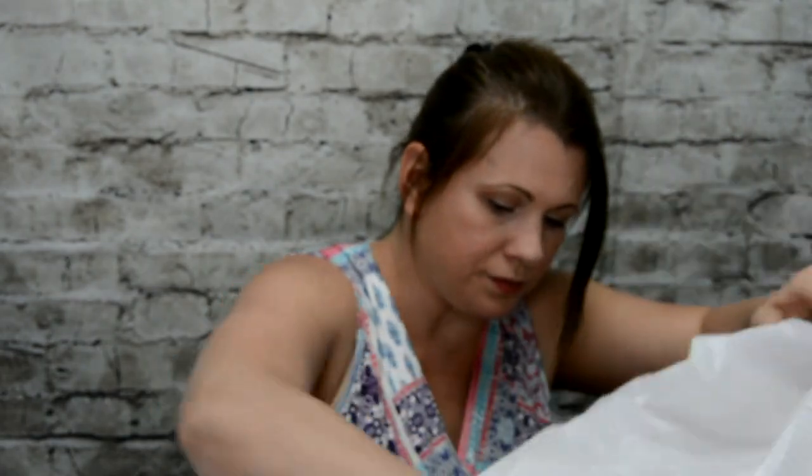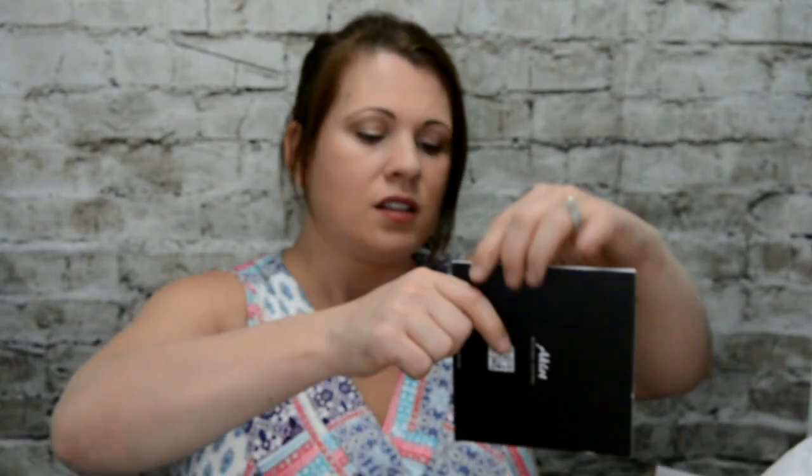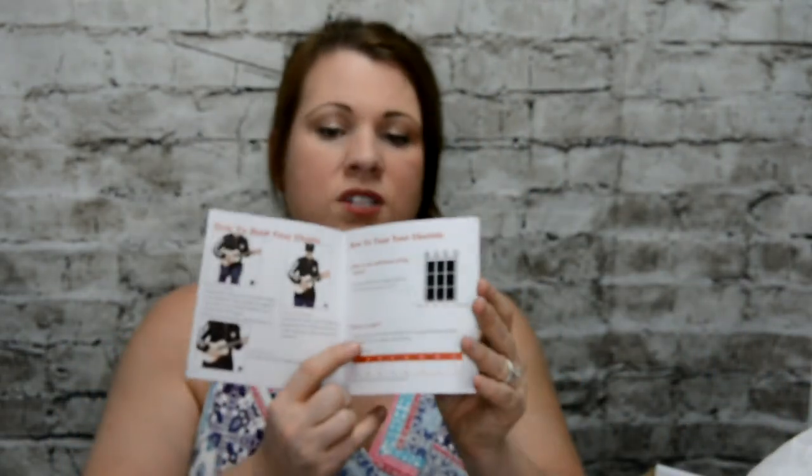The guitar pick is over here. There's a battery. It came with the guitar pick. There's another one — this one's actually thicker. And this is your Quick Start Music Guide. That's actually really cool.